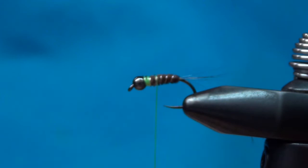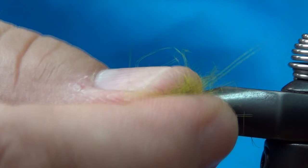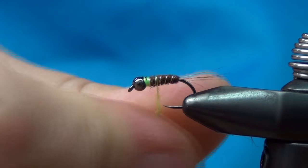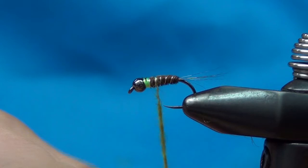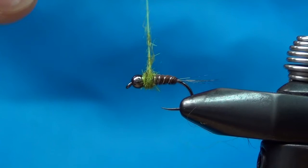I'll mix a about a two-inch tapered dubbing noodle and spin it on with my fingers pretty tight, because it's already buggy and I don't want the collar to be too big. Just wrap that around up to the bead and then do a whip finish at the top.